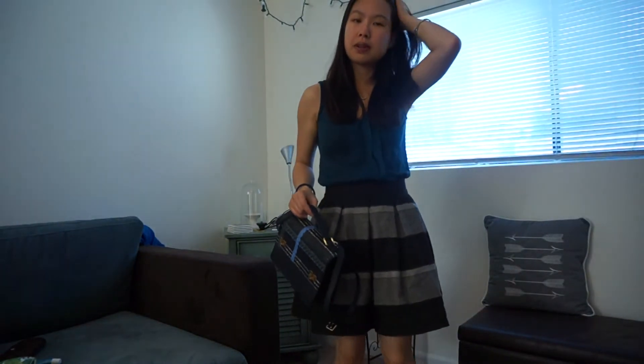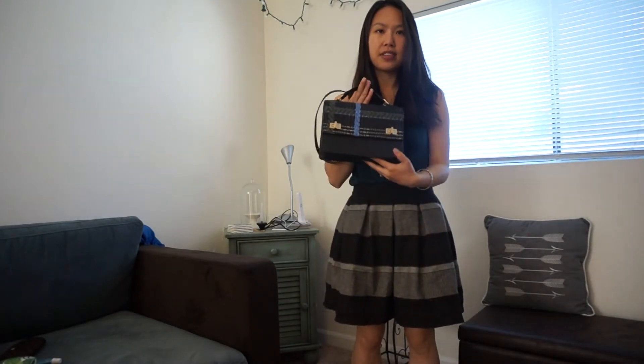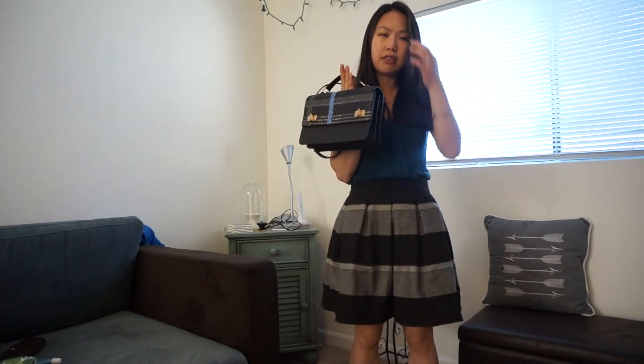Let me show you what it looks like on me. For reference, I'm 5'1, so you can gauge what it'll look like on you. One of the things I really like about this bag is that it's just the perfect size — it fits everything I need but it's not too big.